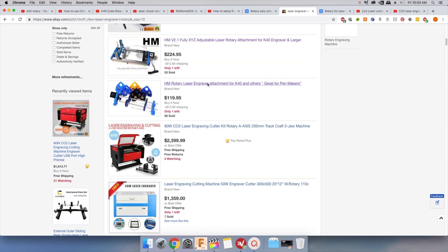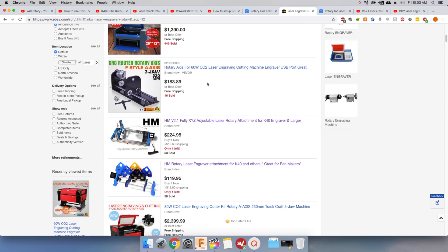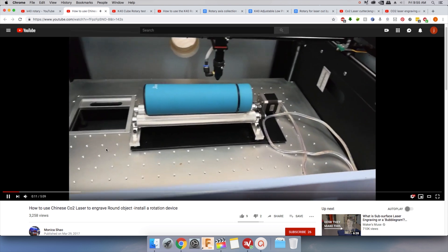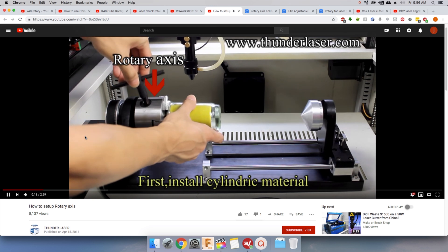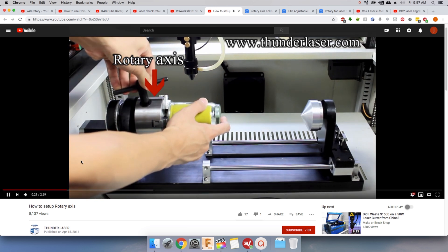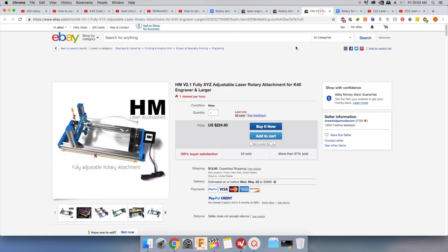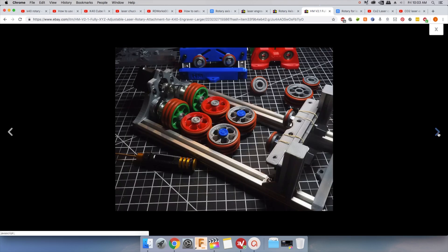Roller and chuck type. There are pros and cons for both. For example, the roller type can be slimmer, so if you have a smaller machine it makes more sense, but if the thing you're engraving doesn't have enough weight, it has a tendency to not want to roll. The chuck type is really good at securing your workpiece, but it can be really large. In my case, I have to change my steps per millimeter for every new diameter device I want to engrave, but honestly I prefer the chuck type overall.